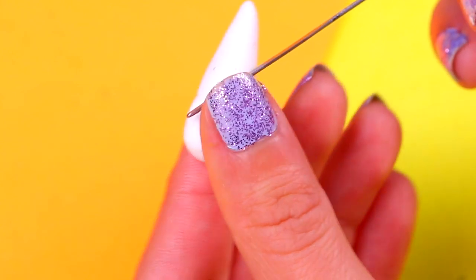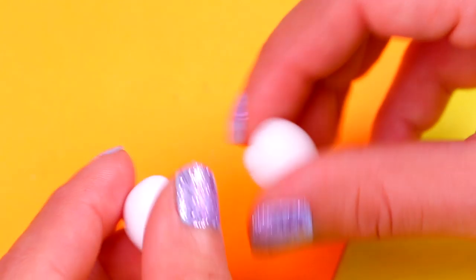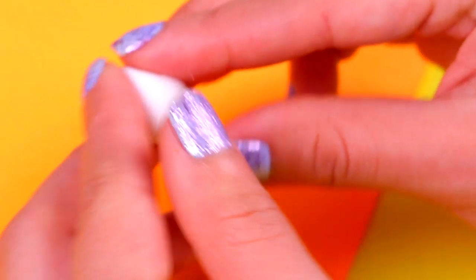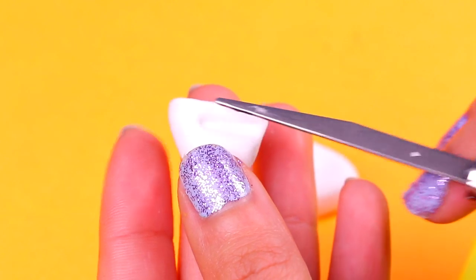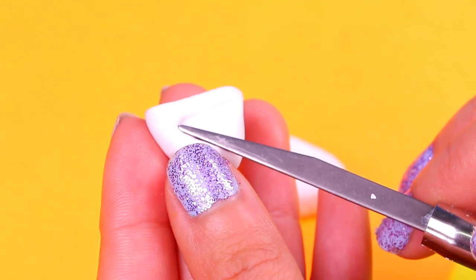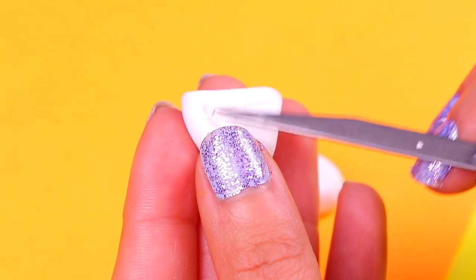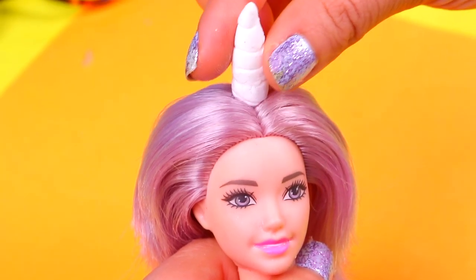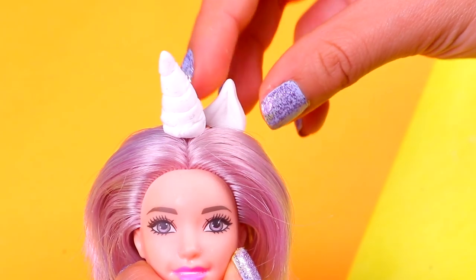With a modeling tool like this one, or a needle, we're gonna make the texture of the horn. We'll continue with the ears — we're gonna make them with air dry clay as well. Grab a small chunk and shape it into a triangle with your fingers. We're gonna use another modeling tool to mark a smaller triangle inside the ear. Once we have the horn and ears, we're gonna start attaching them with clear glue.